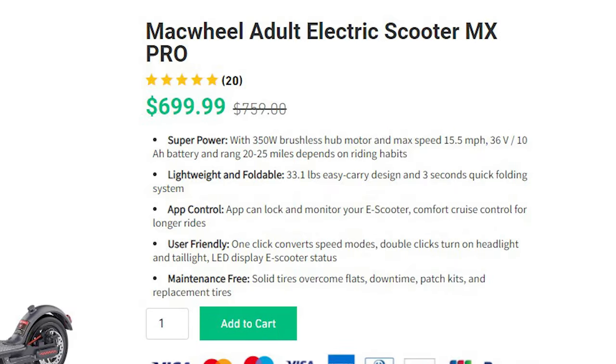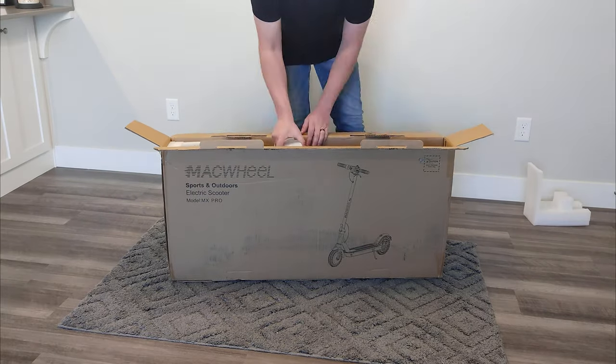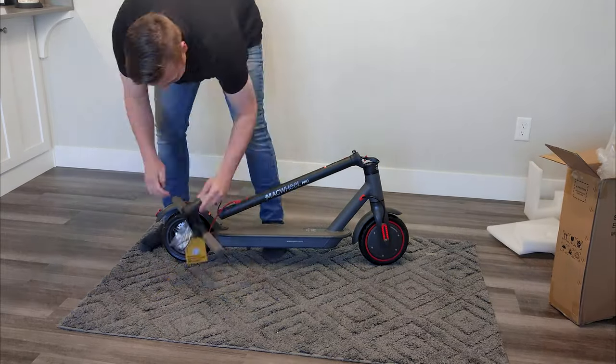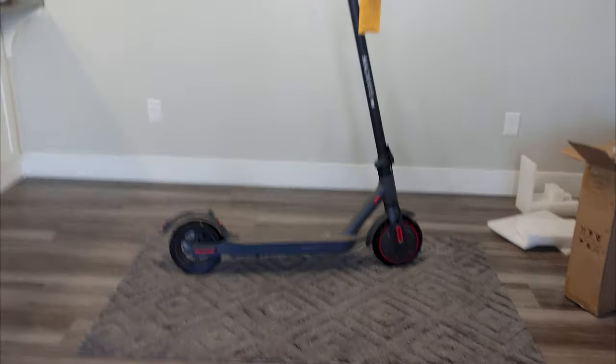At $700 this thing is about $150 to $200 more expensive than it probably should be. That's not to say that this is a bad scooter in and of itself — it's just overpriced. Let's look at the features and performance of this scooter so you can see what I'm talking about.